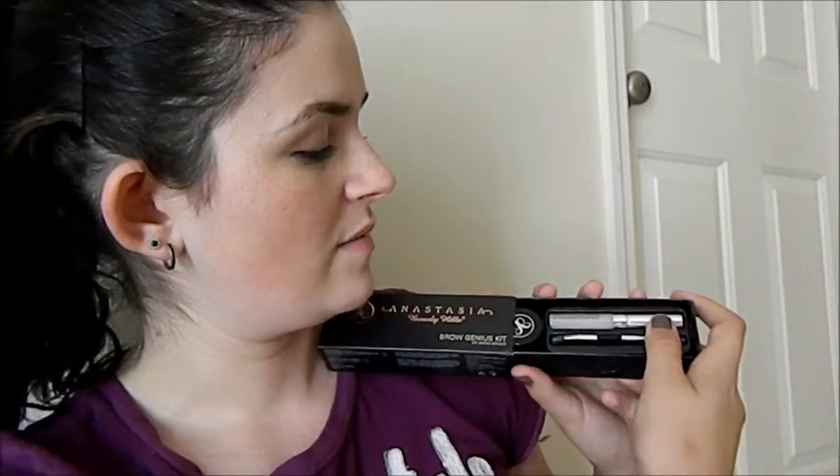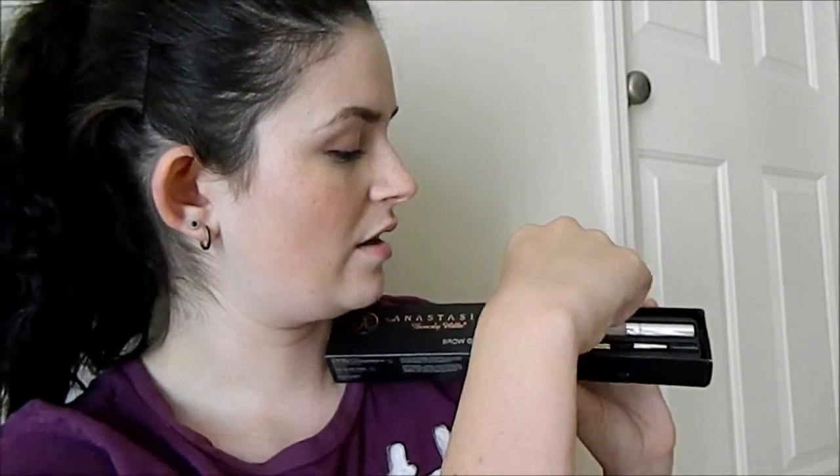So first off, I want to start off by saying what product it is that I bought that I do not like. It is a newer product — it is the Anastasia Beverly Hills Brow Genius Kit. It looks like this, and it comes in a little thing like this. This is the color, and it comes only in two shades: brunette and blonde, and this is the brunette.